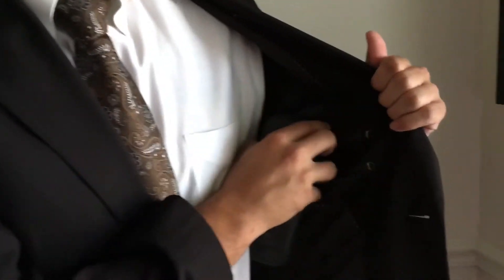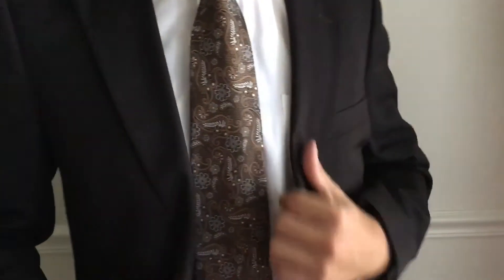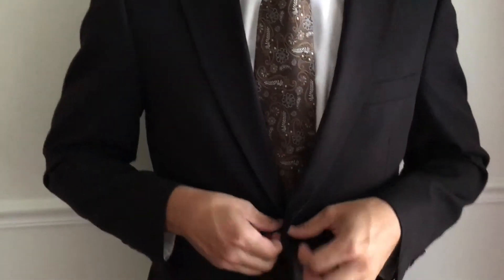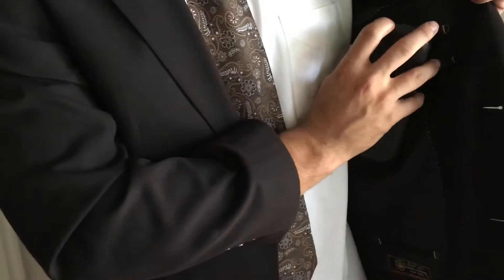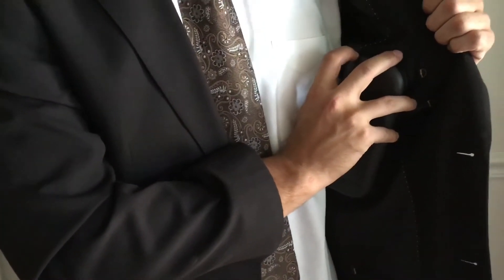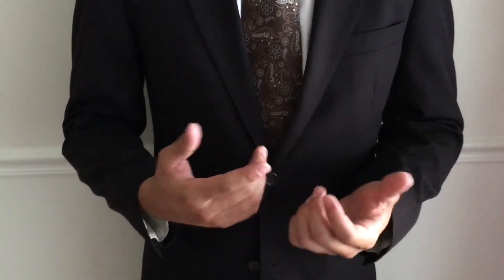Once the fan speed is set, I place it inside of my suit just like this. This isn't the only way you can wear it — we've also seen people wear it like this, where you get a lot of direct contact cooling directly from the unit itself. That is why you can also adjust the temperature slider to a more comfortable temperature.